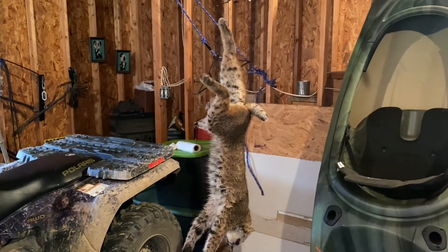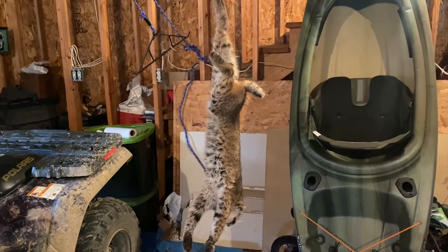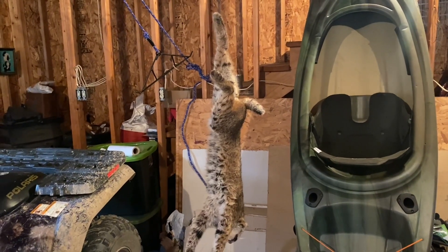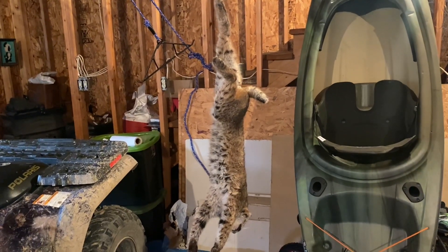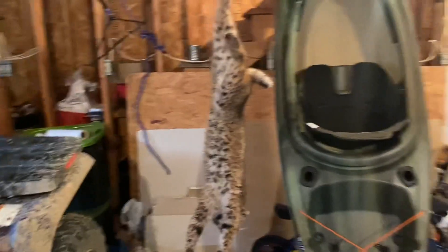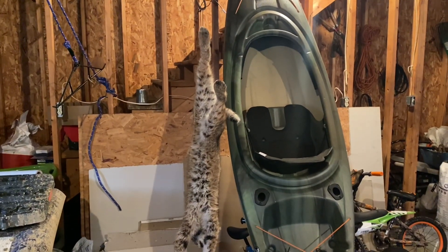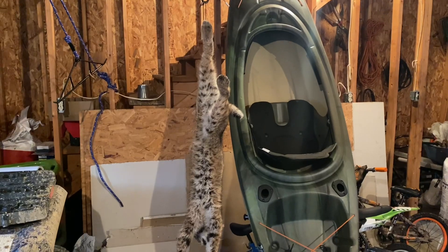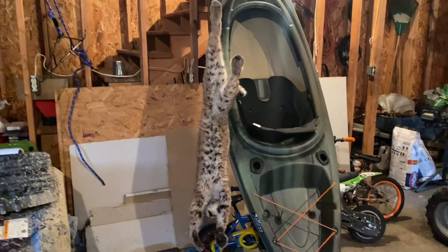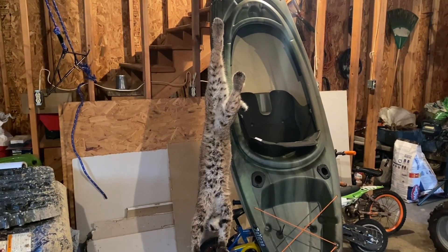I caught my second cat of the year here in West Virginia. I caught this thing in a tire set — it was that tire set I had made up there on the hill. I caught this cat in it and it's a tom. I don't know how much he weighs; I will weigh him and tell you a little bit more about him. I'm sort of in a hurry — I've got to go to my boy's basketball game tonight.